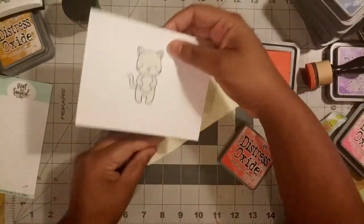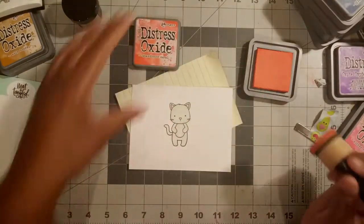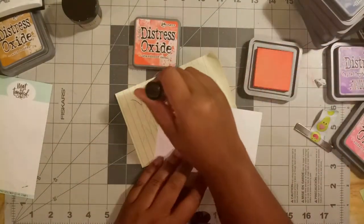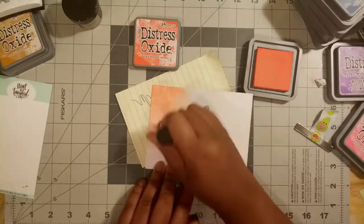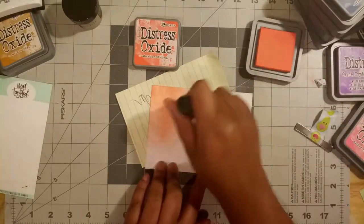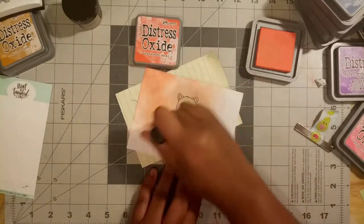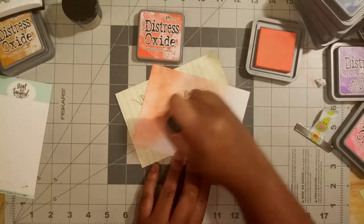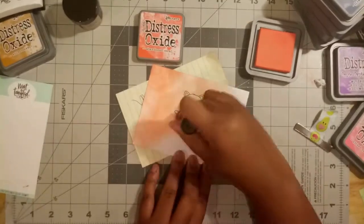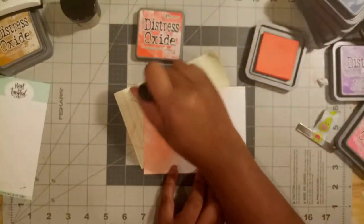This is gonna be my second entry because rule number four from the Neat and Tangled blog says that you can enter as many times as you like. At the time I'm recording this there are 14 more hours for this competition, so I'm gonna get this in before midnight tonight. If you want to see my first video, I'll provide that link above, and I'll also link the blog in the description box.